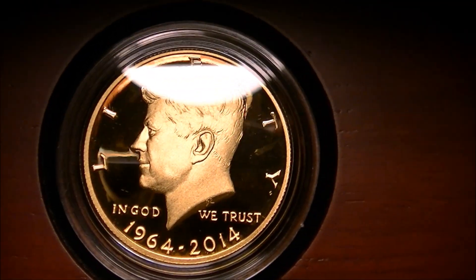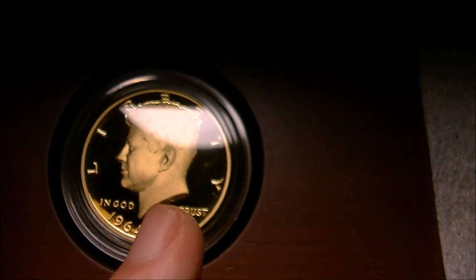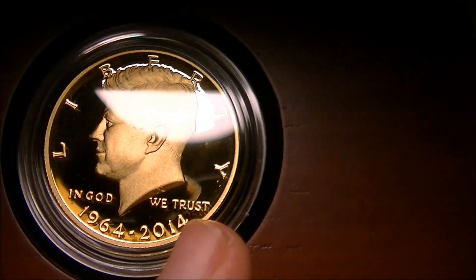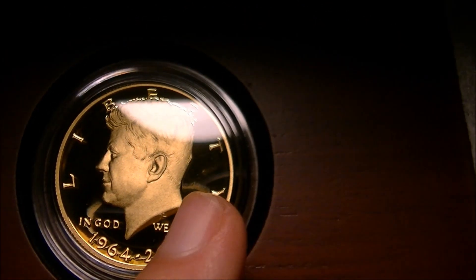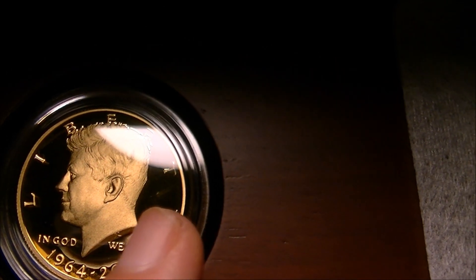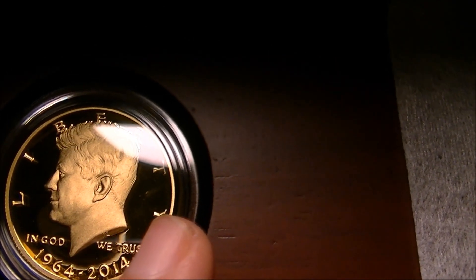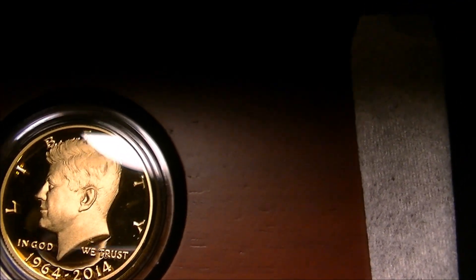There we go. Wow, these are so beautiful. One thing I did notice right away — in the fields of this one there is like a tiny little scuff. So just a best guess, this coin here specifically couldn't qualify as a proof 70, because it looks like there is a minor defect on it. So it would probably be a proof 69.